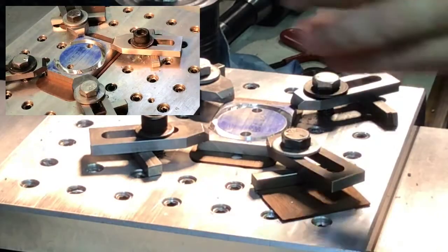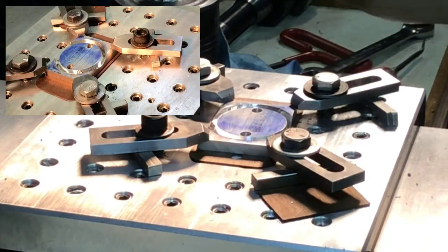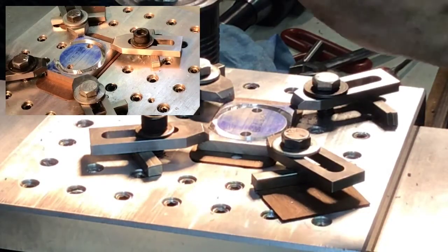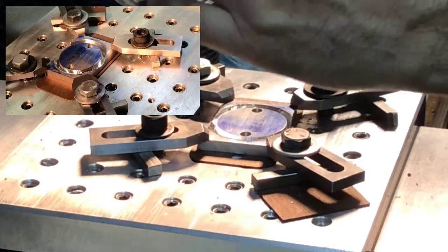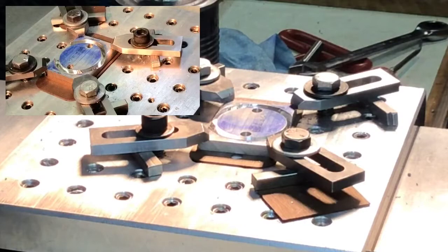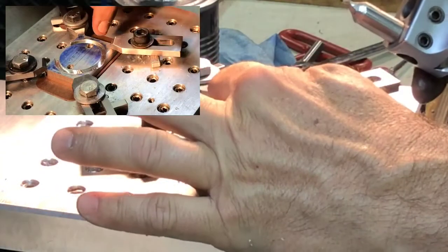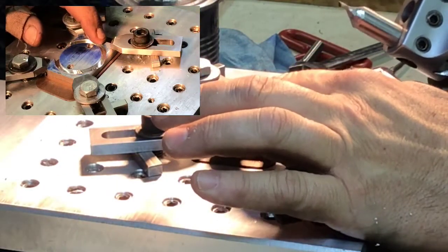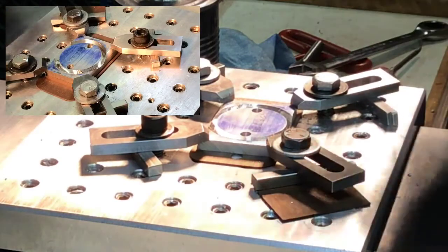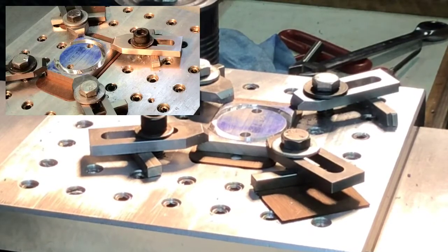Let me line up the cutter and I'll show you what happened. What happened was I didn't have enough depth on that outside, and so it hit on the outside of the groove it's cutting, caught, and twisted it. So that's what happened. I ground a bit of it off.